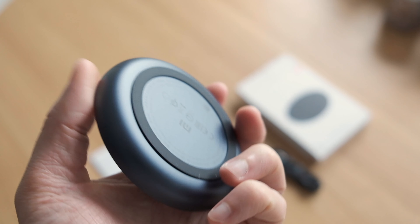Simply connect the USB cable to the charging pad, place your smartphone on top of it and it automatically starts charging. It's compatible with both Android and Apple smartphones.